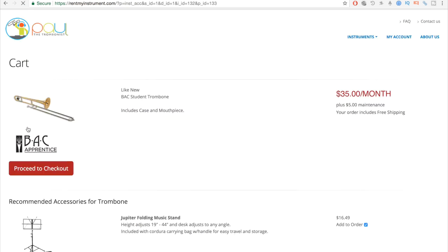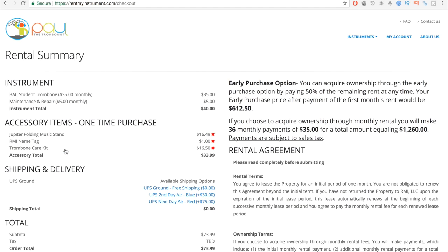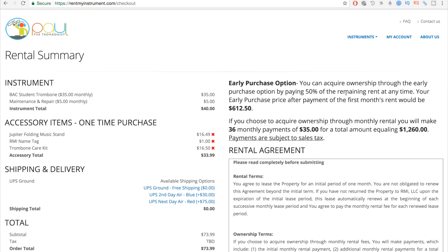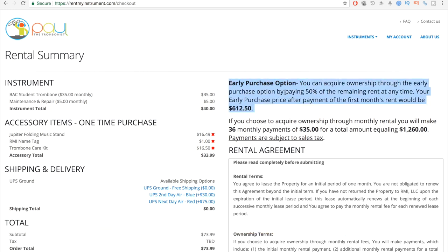You click that, and as you see, it's $35 a month with a $5 maintenance fee, and free shipping. Then we proceed to checkout. What I love about it so much is this early purchase option right here. After the first month, all you have to do is rent it for $35 for that first month, and then you can pay off the remaining balance for 50% of the price left and own the instrument outright.